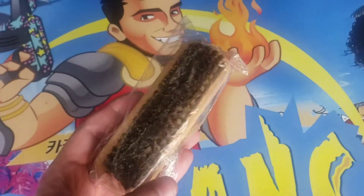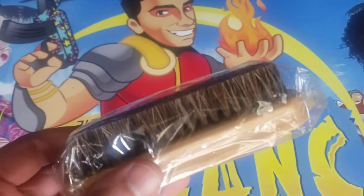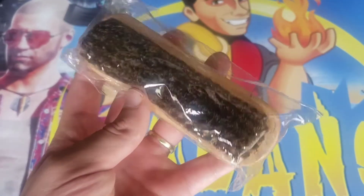Hey guys, I'm Mr. Alan C and today we're checking out a shoe polish brush here, and it's actually made with real horse hair. This is great if you want to polish your shoes or clean your shoes up. In my case, I got some dirty sneakers and I do want to go ahead and clean them up a bit.